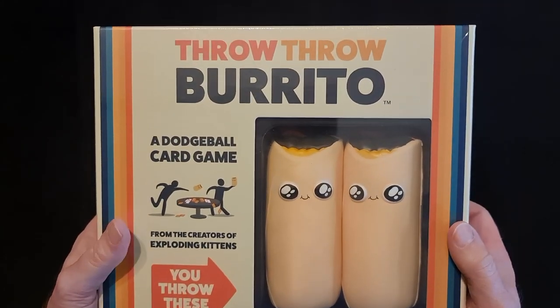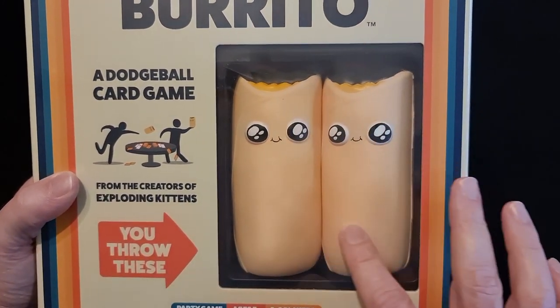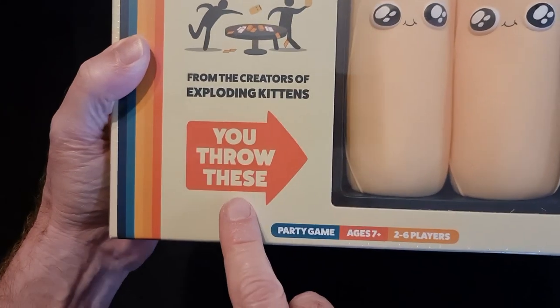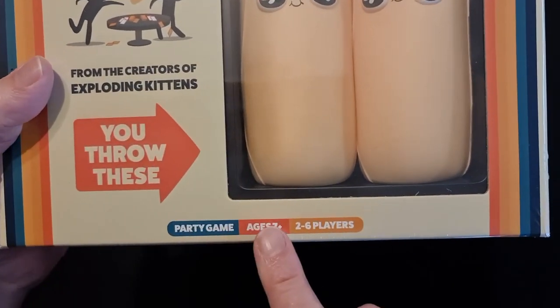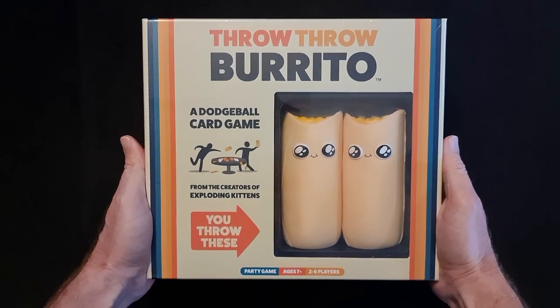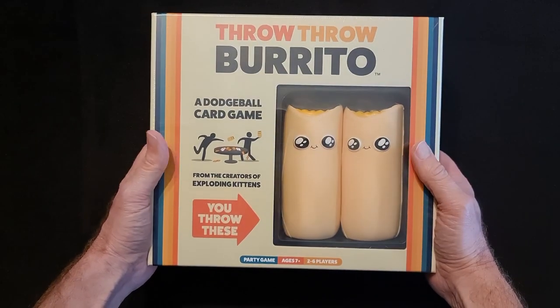So Throw Throw Burrito. I like the way they've actually got this little C3 panel here where you can see the burritos that you get to throw. It tells you you throw these, points towards them. And it's made by the creators of Exploding Kittens. It's a party game for ages 7 and above for 2 to 6 players. So that's the front cover. I do like it.